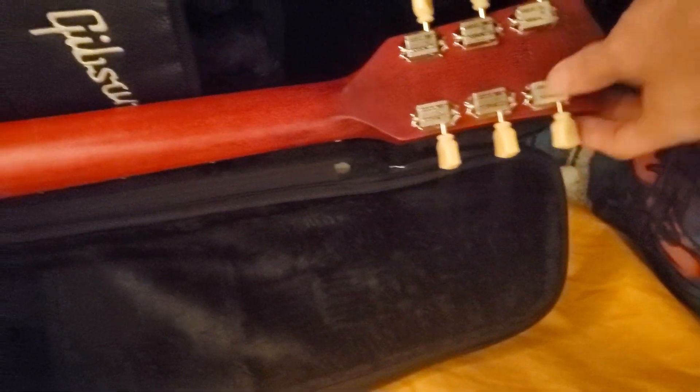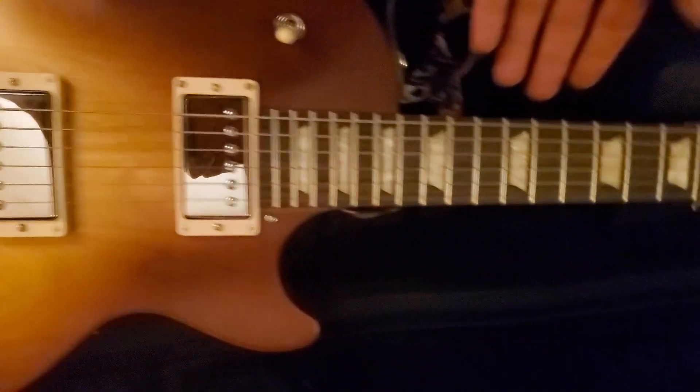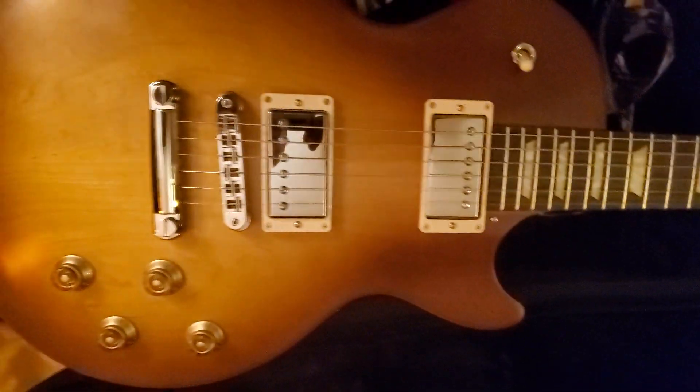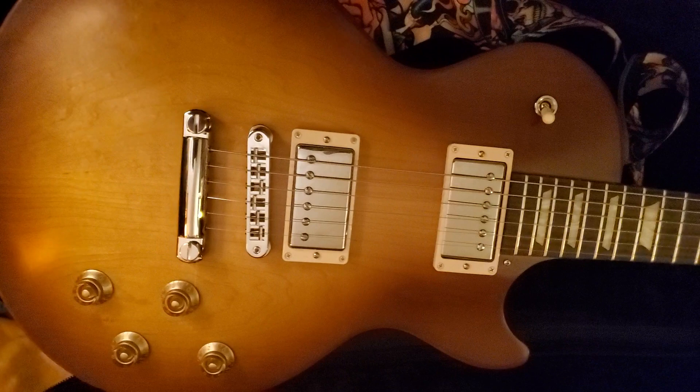The tuners are very vintage looking — I like that. I love the color, I love the feel of the guitar, I love the play of it. It's got a little bit of fret buzz so I'm gonna have to adjust that or get it adjusted.